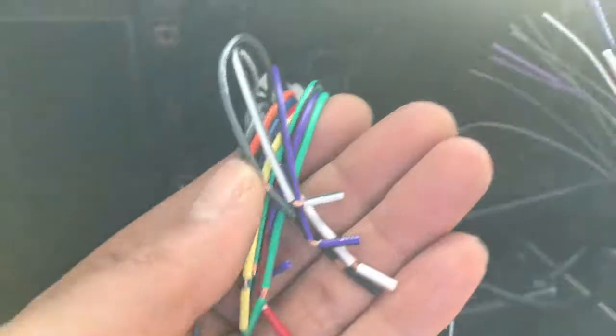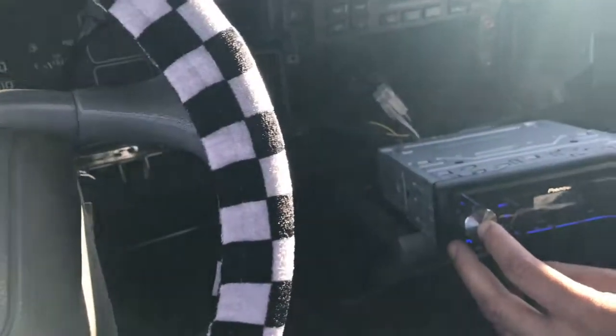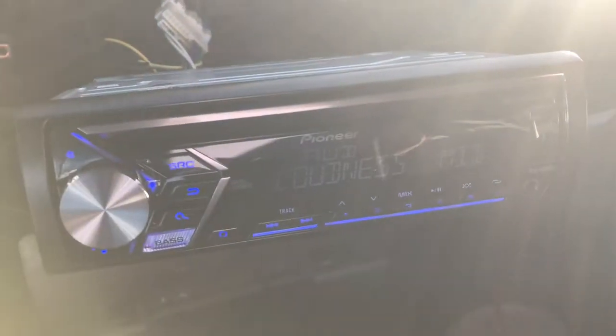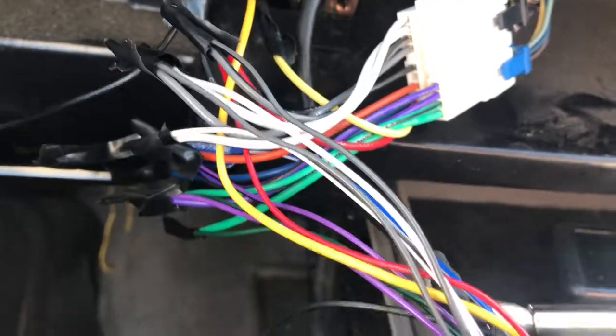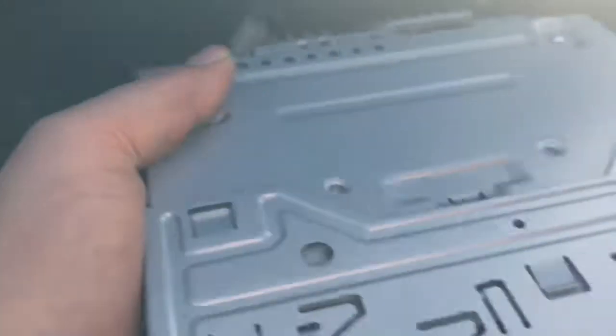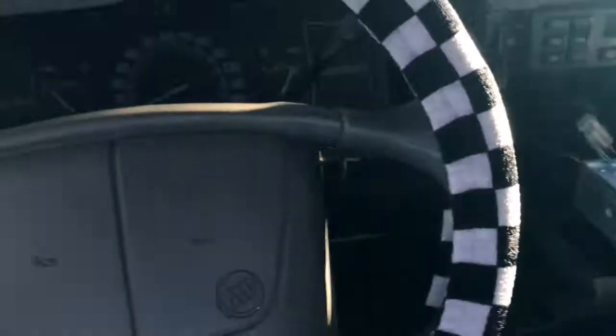I put some electric tape on there and had to put a CD in there to see if it's working — and that boy worked! Got all the wires hooked up, matched all the colors up to each other coming out the back into that. Then I just gotta put the dash back — I got the dash right here, gotta put the dash back still.